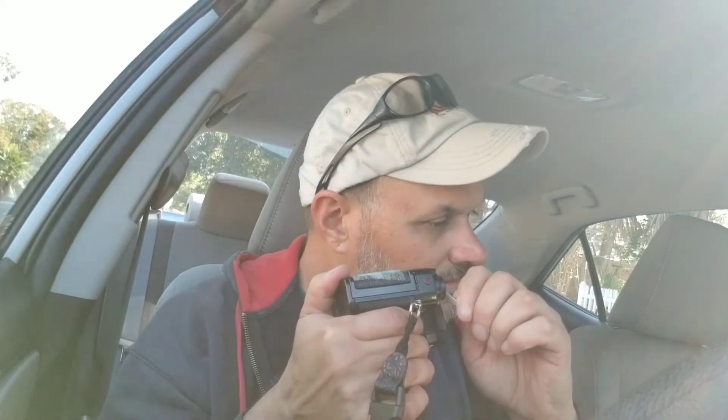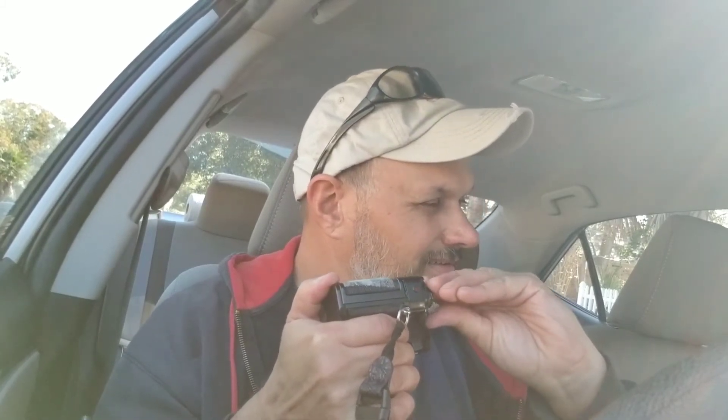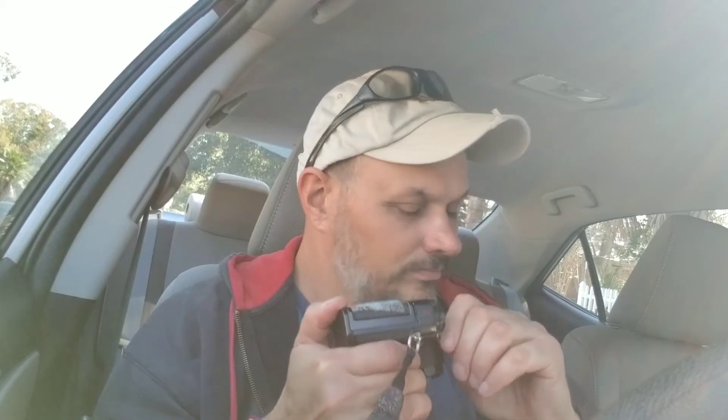So you rewind it like you would any other film. You push a little button, but what you do is as you're rewinding it, you listen for it to release from the take-up reel. There it goes — so you listen for it to release from the take-up reel.